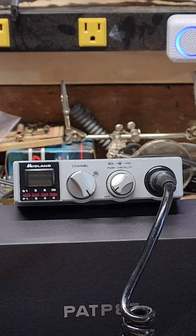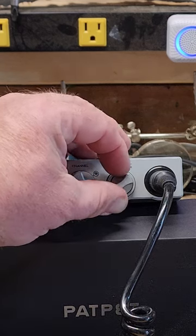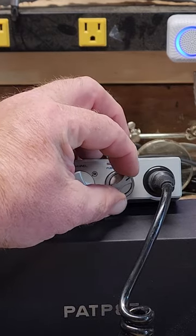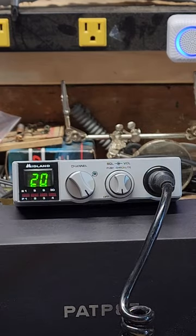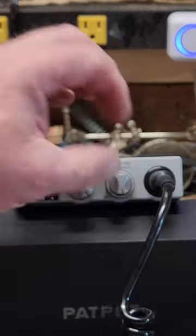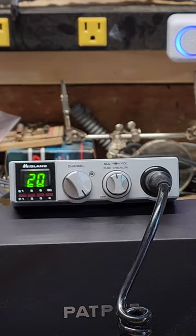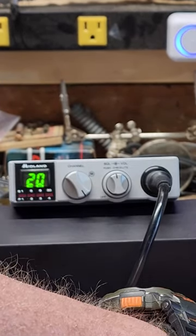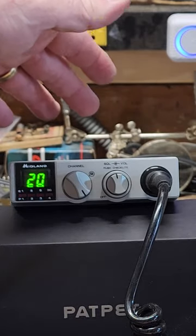Let's go ahead and turn the unit on. I have it hooked up to the external speaker — you can see you turn it down. The channel selector lights work, and then the modulation lights work as well.